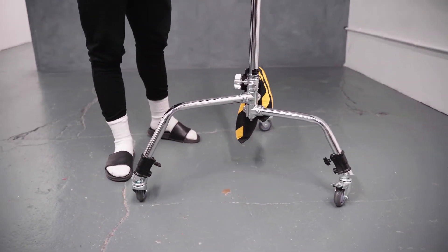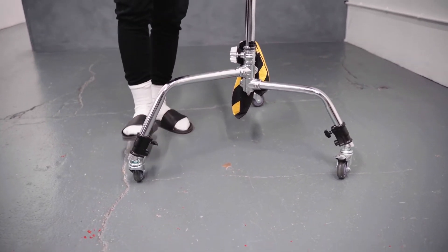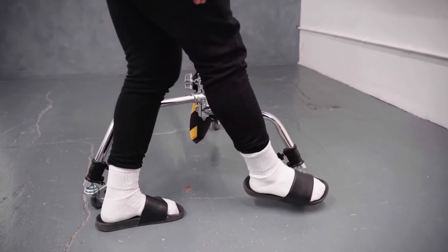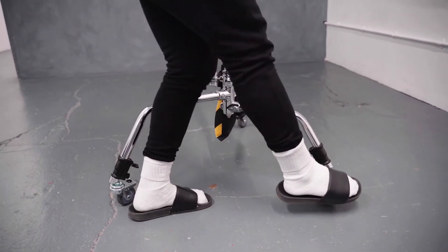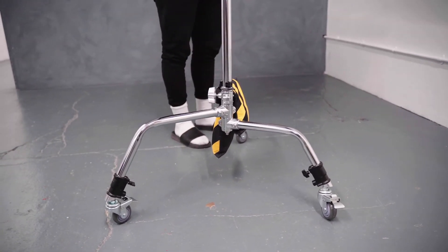Now, obviously, once you've got your desired height and position of the lights, and you want to lock it in place, you literally just click the wheels down. One, two — just make sure that's done, that's done — and three. That's not moving anywhere.